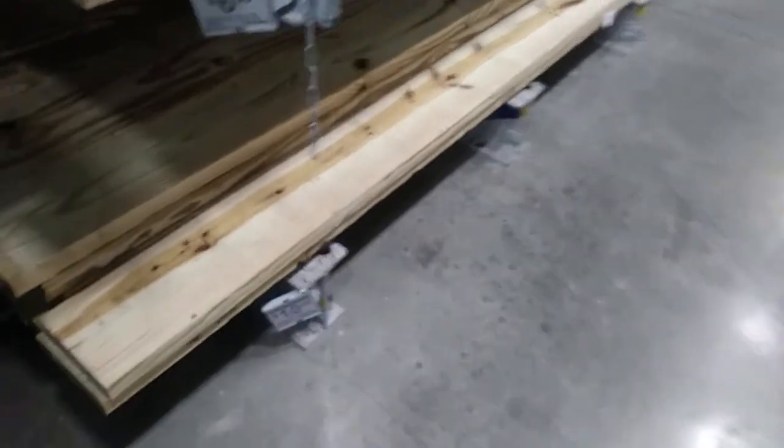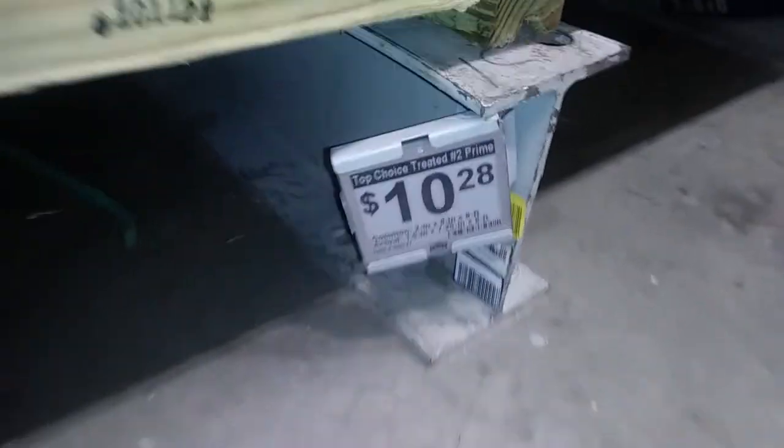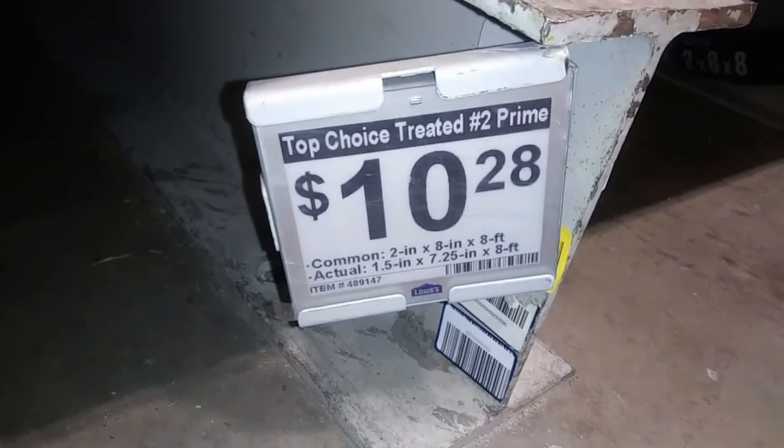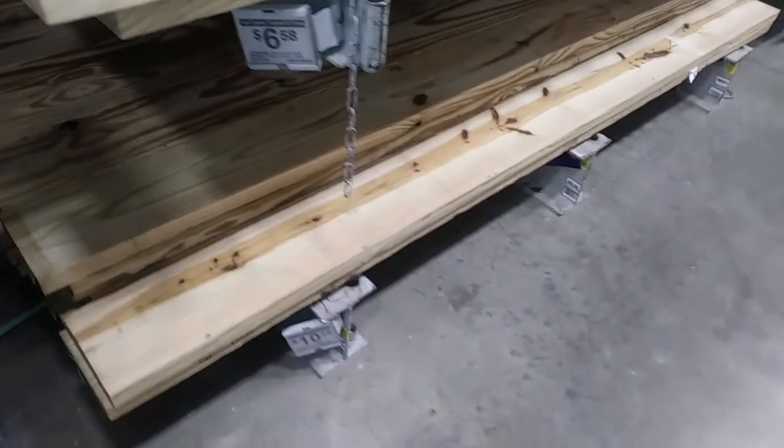I started this project off at Lowe's where I bought one of these wooden boards. It was 8 feet long and I had them cut it down in half to 4 feet. This is going to be the headboard to my dog bed.